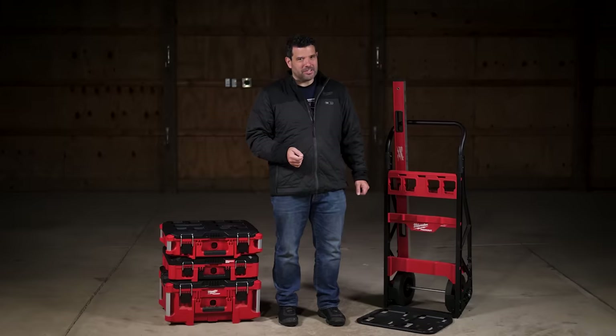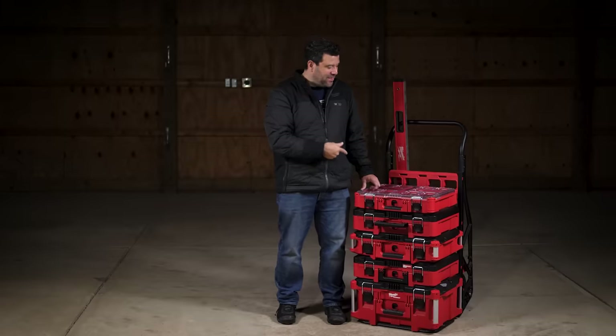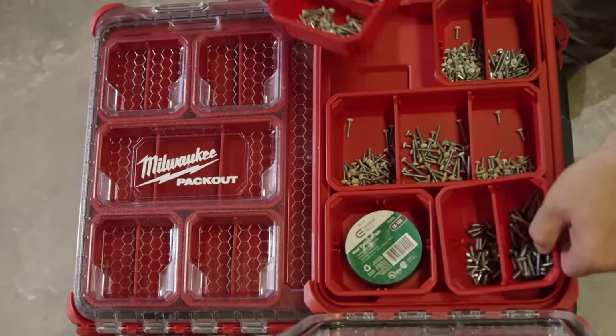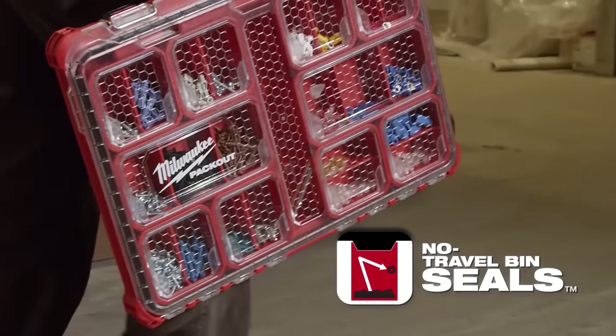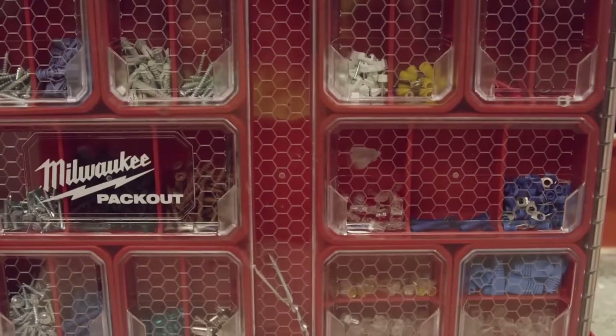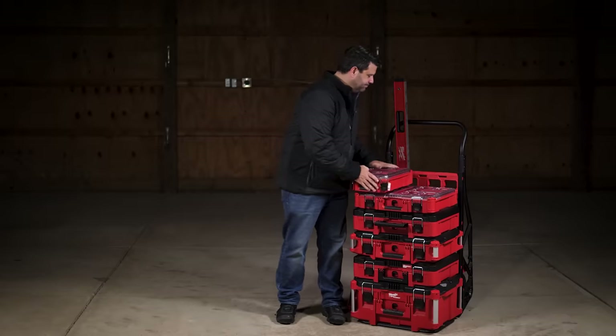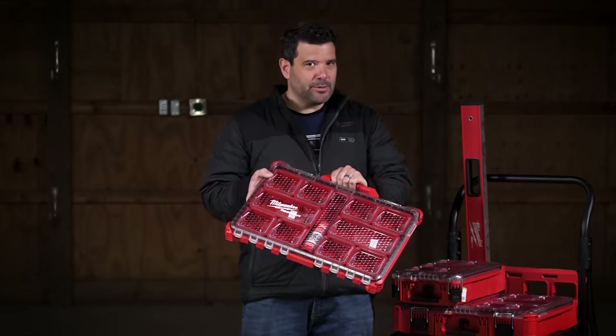So it moves your tools, but what good are tools without fasteners, parts, and accessories? We have organizers for that. This is the Pack Out organizer — it's got 10 separate removable bins and a clear top, making it easy to see your nuts and bolts. If you don't need that much storage, there are compact versions, and for really small hardware, there are low-profile versions of both.